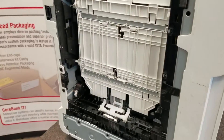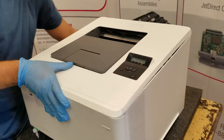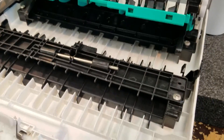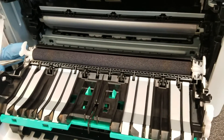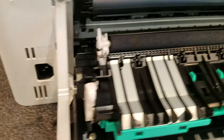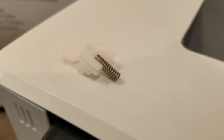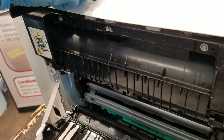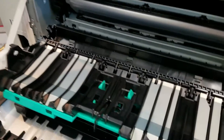Reposition the guide back to where it was, then rotate the printer to the rear. Pull the rear access cover down, which will expose the secondary transfer roller, and reverse the process to reinstall.